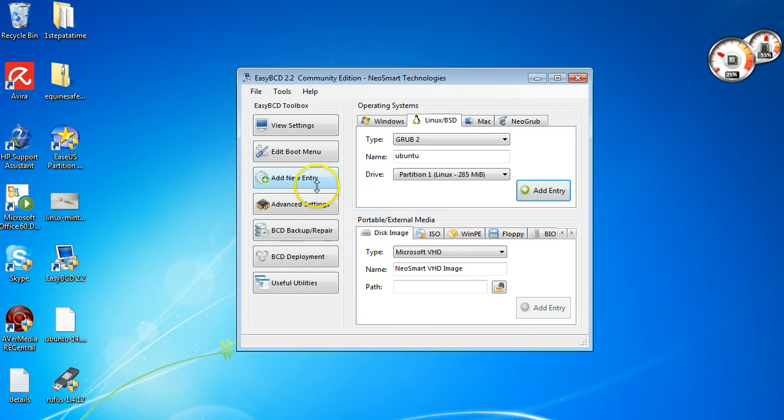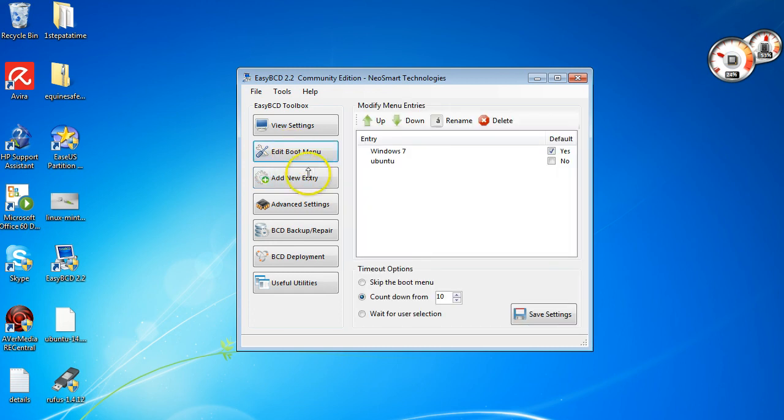Make sure you don't choose any of your internal drives — select the external boot partition and click Add Entry. It'll tell you it's been added successfully. Then come up to Edit Boot Menu. You can choose whether to boot into Ubuntu before Windows 7 by toggling Yes or No. Make sure the top entry is highlighted. You can also set the countdown — I've changed it to 10 seconds (normally 30) — which gives you time to choose. There's also a Wait for User Selection option. Once happy, click Save Settings.